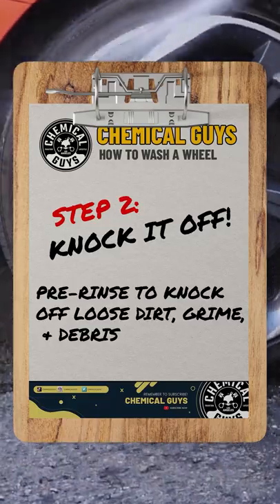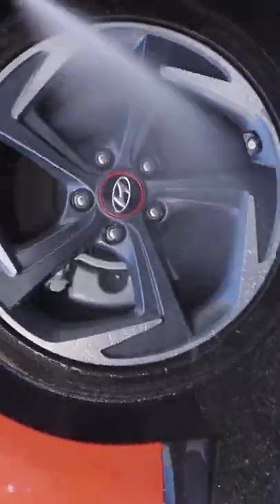Step two, knock it off. Pre-rinse your wheel to knock off any loose dirt, grime, or debris.